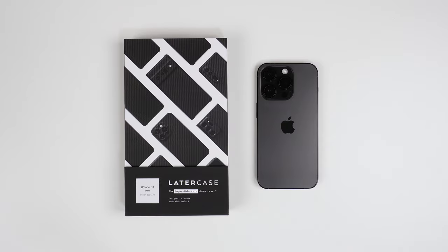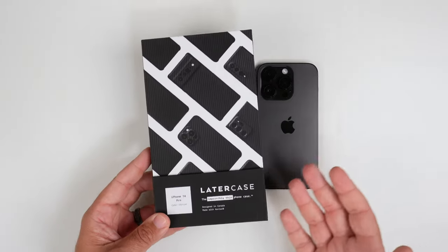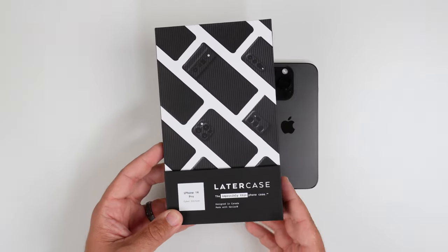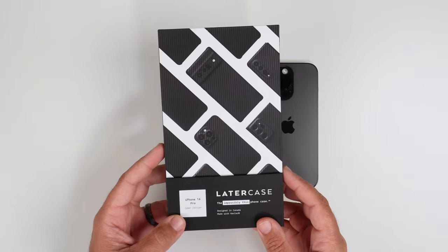I pre-ordered this — I think even before I pre-ordered the iPhone 14 Pro itself. I finally got it today, I've been using it all day, and I definitely wanted to knock out this video because a lot of people have been asking me about it. Unfortunately, every time I've reached out to LaterCase they've responded very quickly to say they will not send review units, so hopefully this catches their eye.